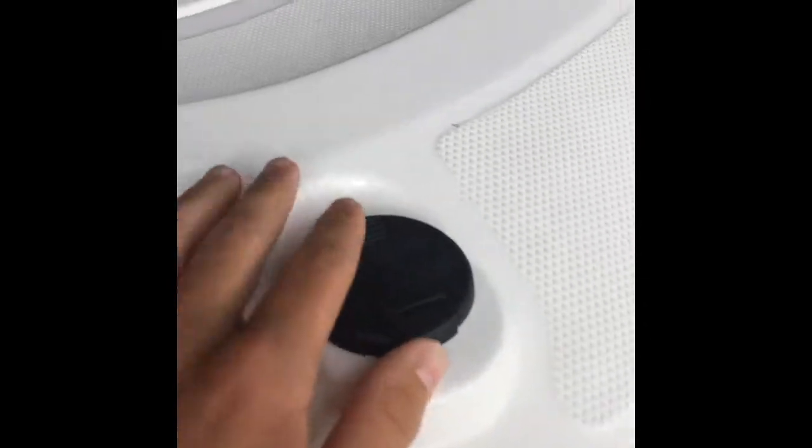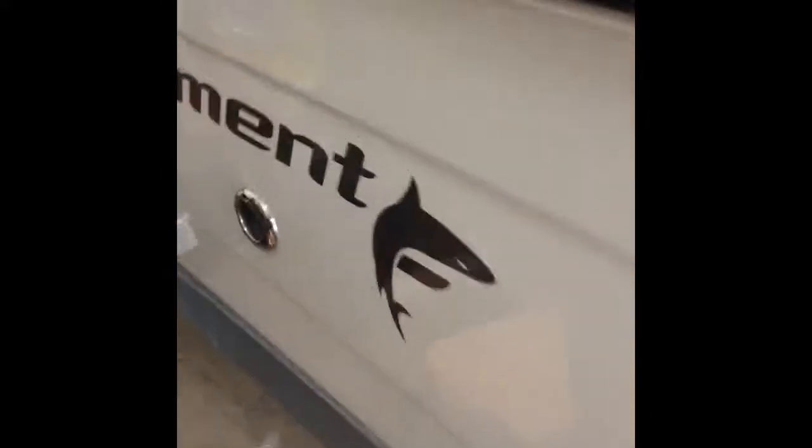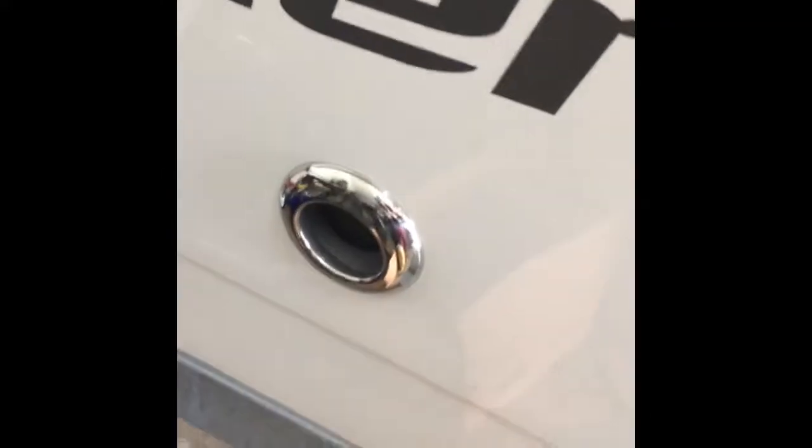It's got navigation lights, the console, brakes in the trailer, a plastic step up, and stainless fittings.